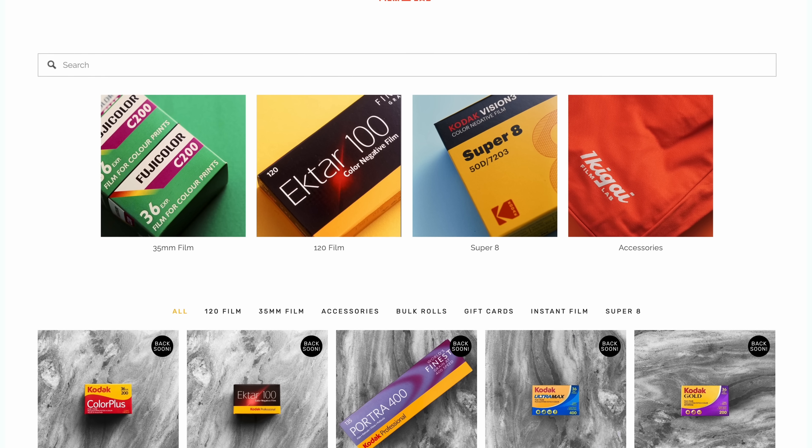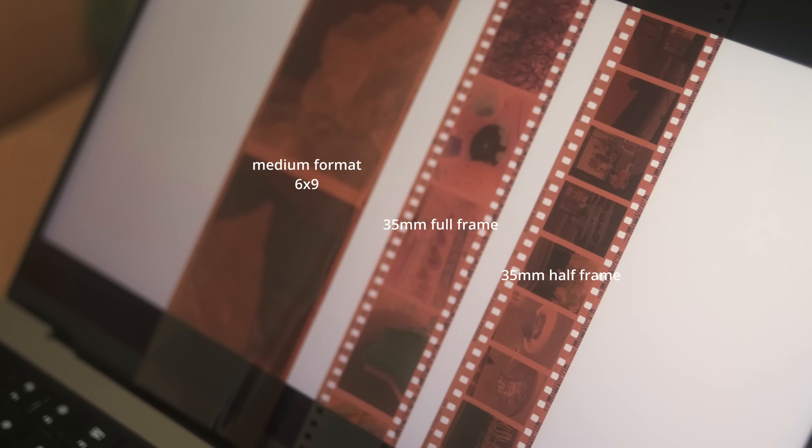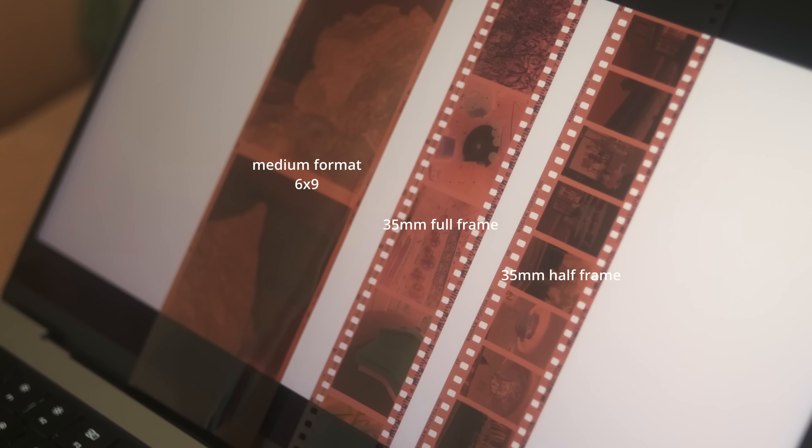There are three main formats when it comes to film photography: large, medium, and 35 millimeter. A typical full-frame 35mm negative is 24mm by 36mm, and unsurprisingly, half-frame is around half of that. So essentially you are getting double the amount of exposures on a roll of film, which is pretty cool, especially considering the prices of film right now. On a 36-exposure roll, you would end up with 72 exposures.